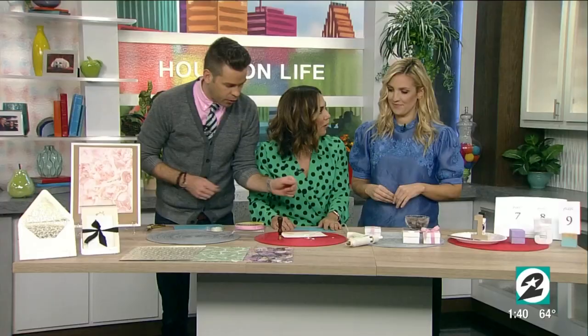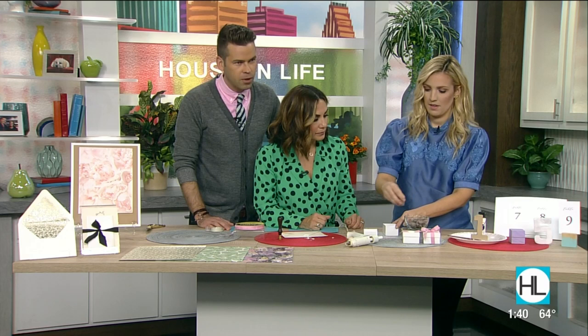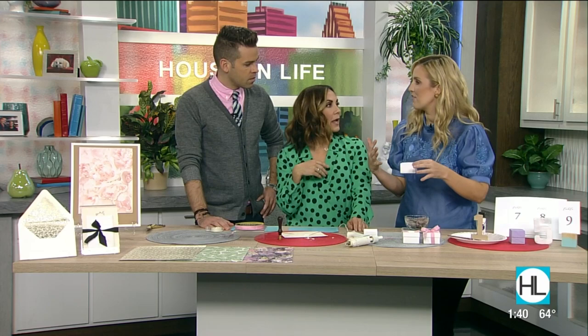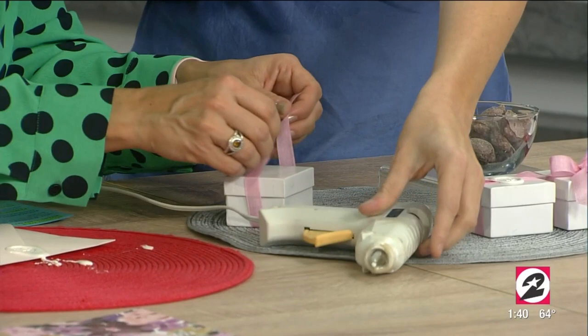We're going to use our wax seal again, because now we're making favors. We're going to pop some inexpensive chocolates from the grocery store — use whatever is your favorite, like if you and your groom have a favorite candy. We're going to put them in these fancy-looking little boxes using the same ribbon, and make it look really special inside. These are also great for baby shower favors!